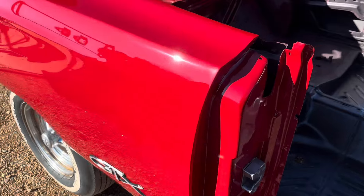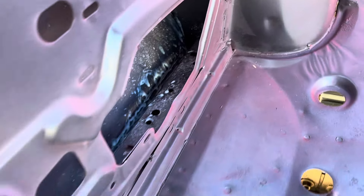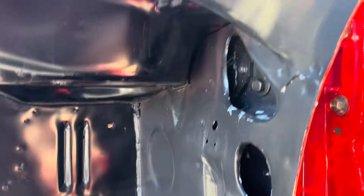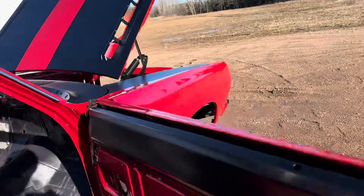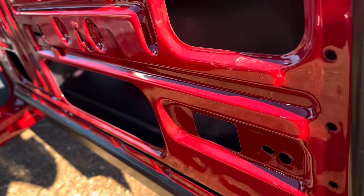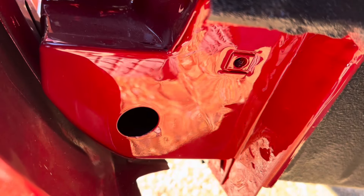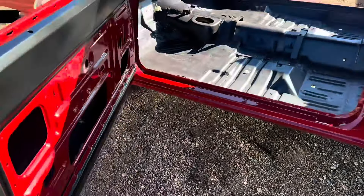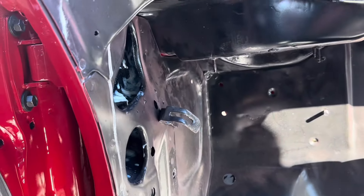Going over the areas we've cavity fogged: all the holes in the rocker, through the seat belt hole, all up in the pillars, through some of the holes in the roof to get into the windshield post, down in the doors right along the door seam on the bottom. On this car there's actually a nice access hole into the rocker right there that we've been able to fill with the cavity wax.